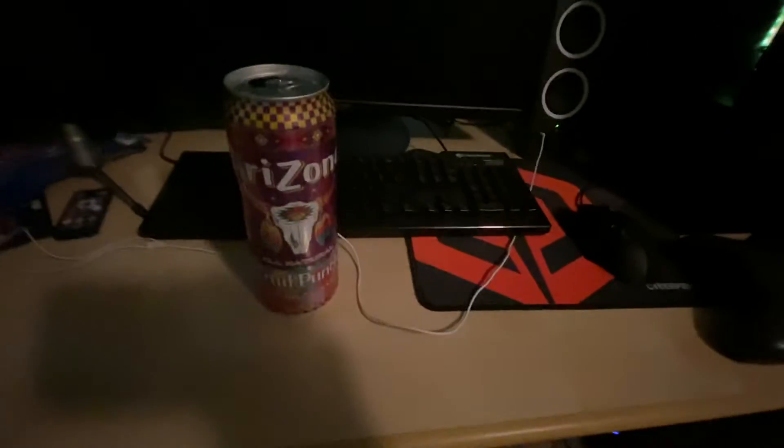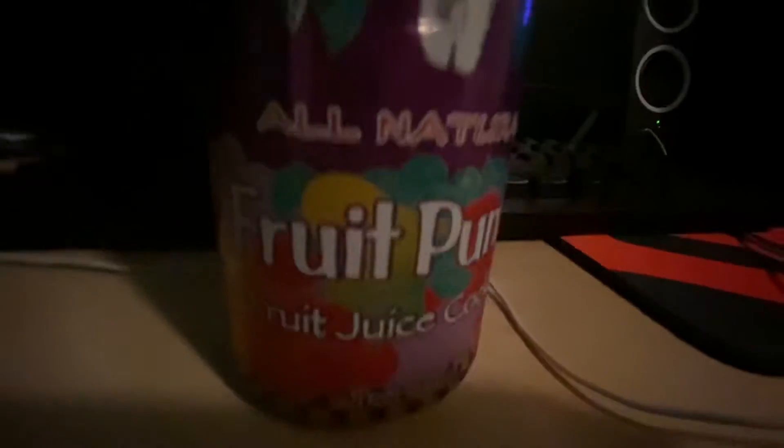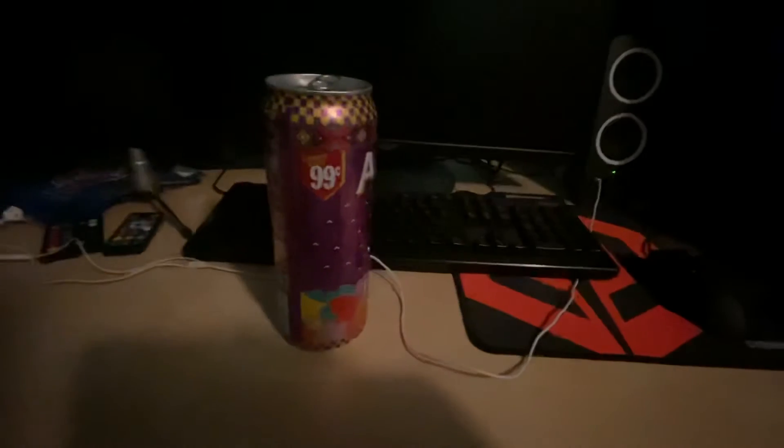What is up guys, it is the fruit punch connoisseur back with another video. Today we got Arizona All Natural Fruit Punch fruit juice cocktail. You can pick this up for like a dollar — very good price for how much you get. Serving size is eight fluid ounces, 90 calories per serving, 260 per container. Make sure you shake it well. Let's get right into this.